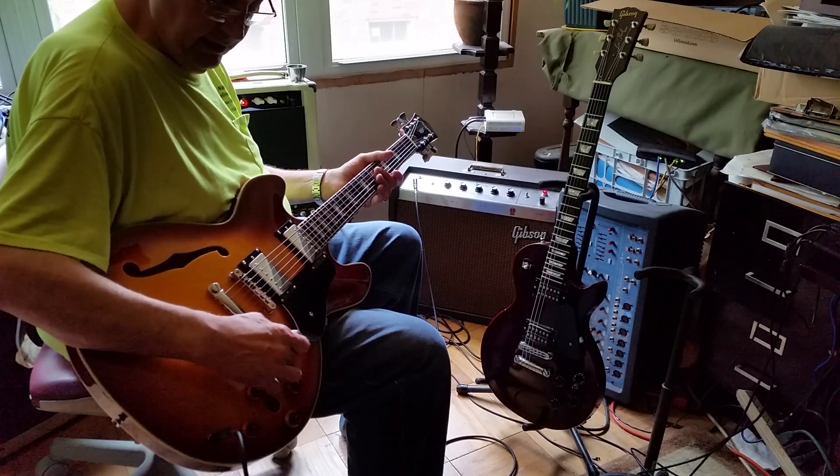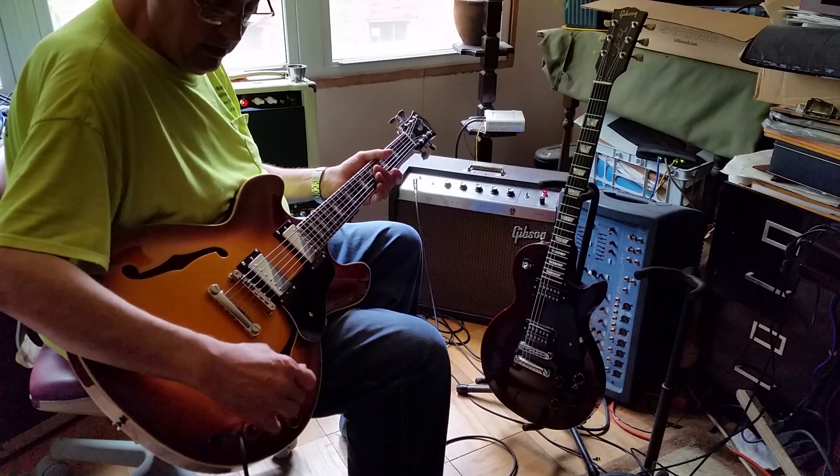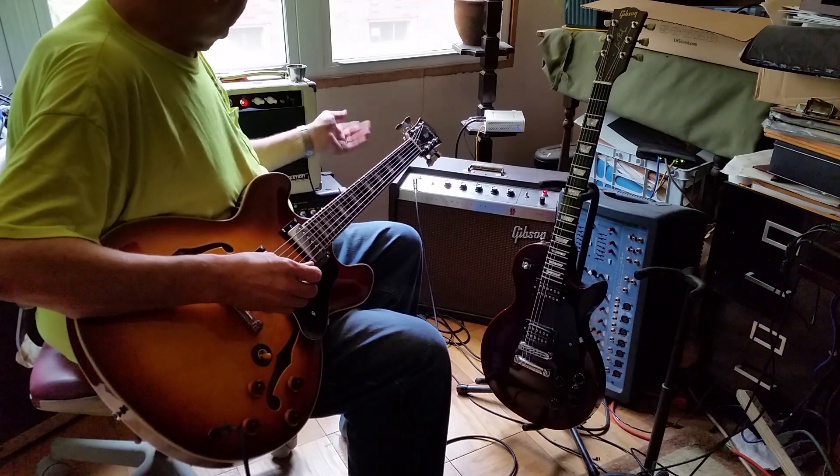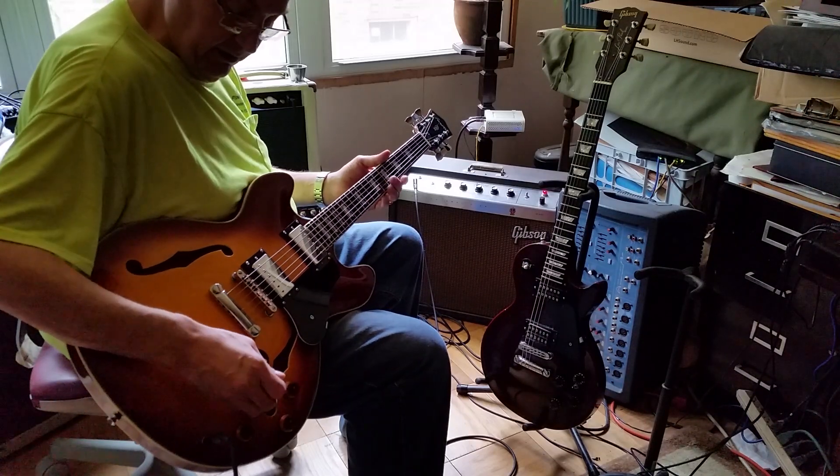I got the CTS pots in through the F hole — it was hard, it's not easy to do this work going through the hole. But we're going to go straight into the amp and hear what this guitar sounds like.